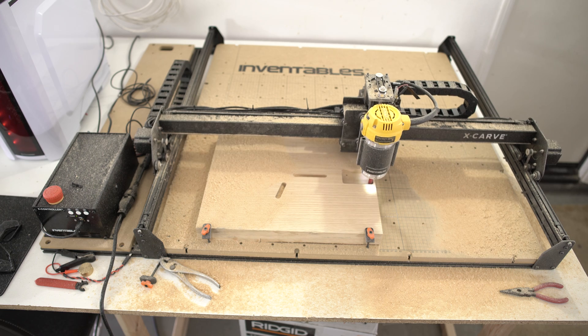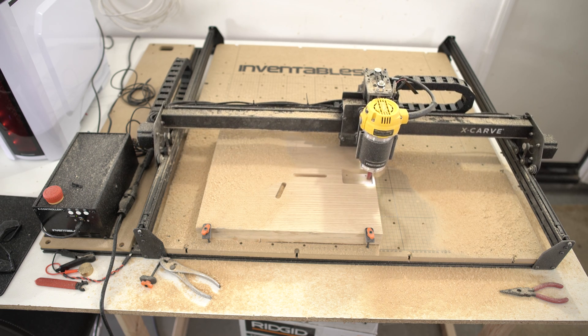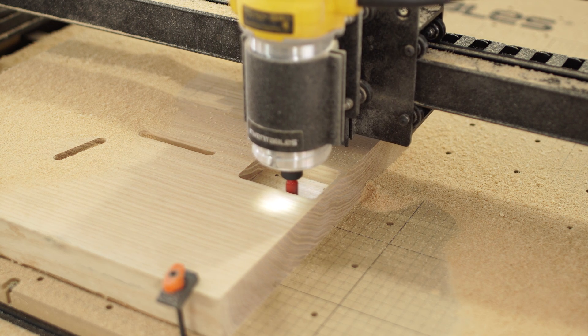Now on the table right now we have our first guitar body that we're trying. It's a Fender body — it's going to be a Telecaster. It's coming out pretty well.